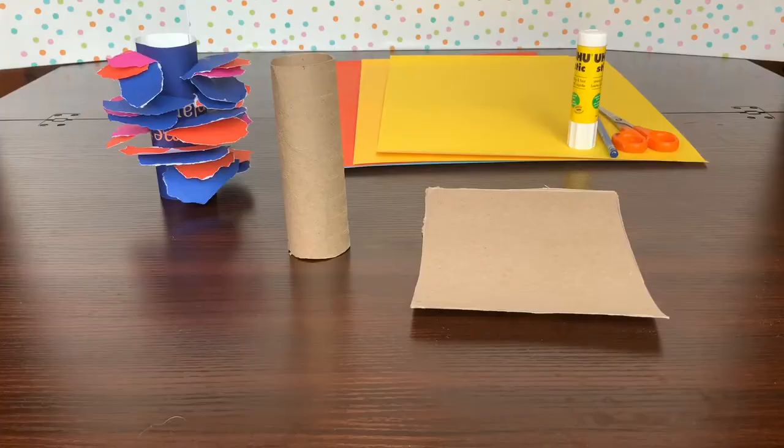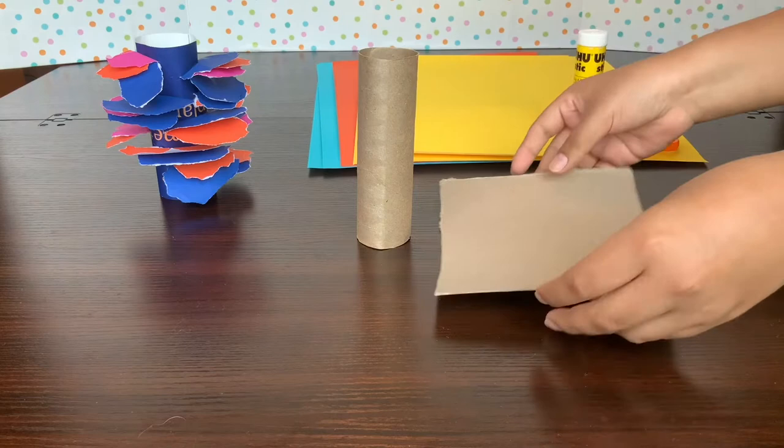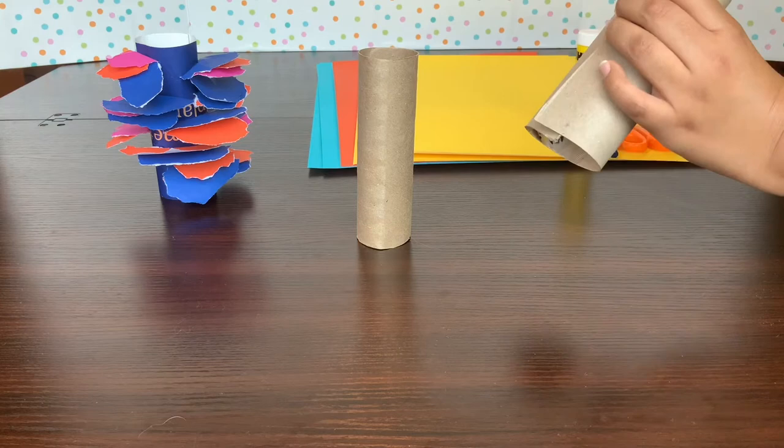Let's start with the base for our coral plates. I'm going to use one of these little toilet paper rolls. But if you don't have a toilet paper roll on hand, you can also make one yourself with some spare flat cardboard by turning it into a tube. Or you can experiment by just using a flat piece of cardboard and do the same decorations in a 2D version.